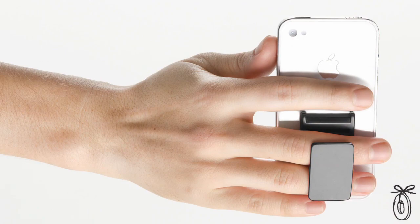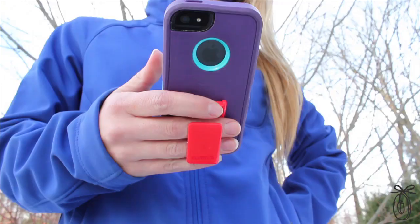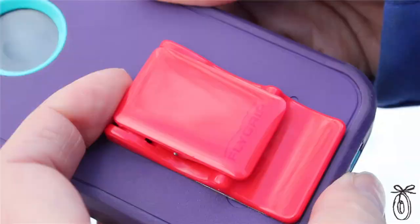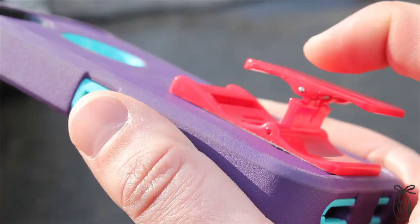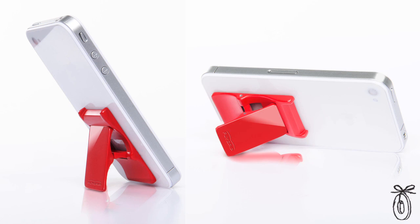It lets you keep your phone in your grasp and use the same hand to control it. The Flygrip is device agnostic — it sticks onto the back of any phone or case and uses just two fingers, your middle finger and your ring finger, to hold it, while your thumb controls the device. It has an ergonomic spring-loaded articulated hinge that's comfortable and snaps flat when not in use. It can also double as a stand, either vertically or horizontally, making it great for your phone, tablet, or e-reader.